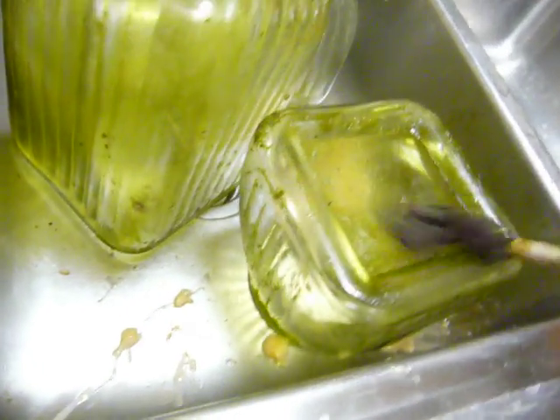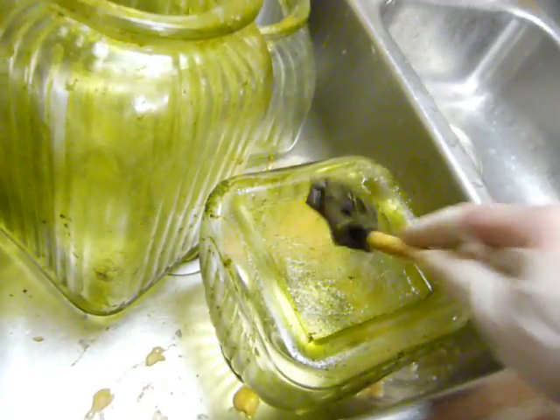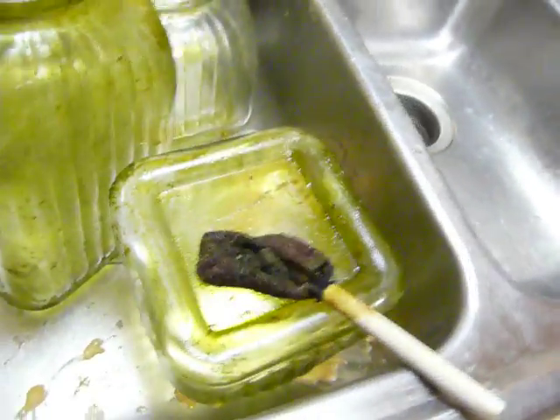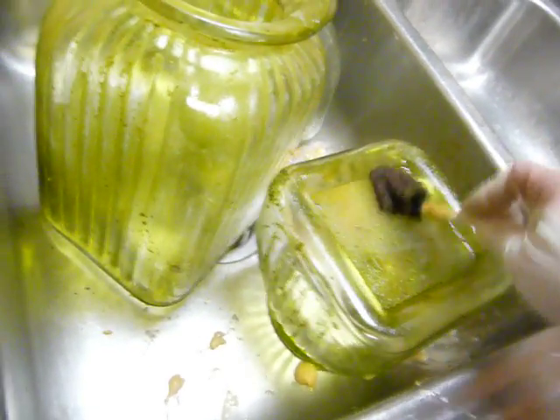You can see I'm just wiping it off and it's just wiping off. That's the quickest, easiest way. You can use hot water and just kind of scrape it with a scrubby of some kind, but this is so much faster and easier.